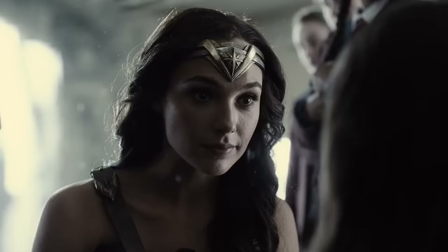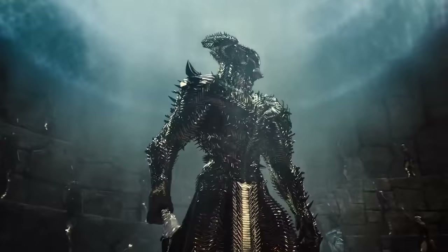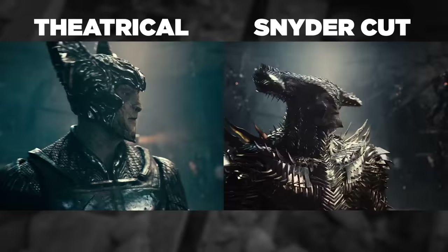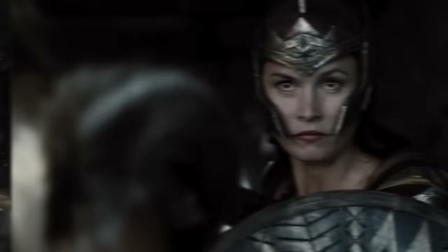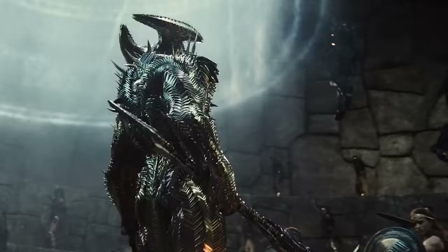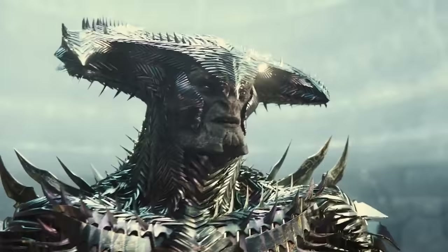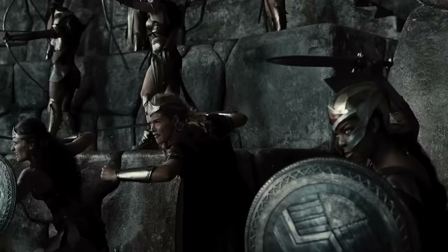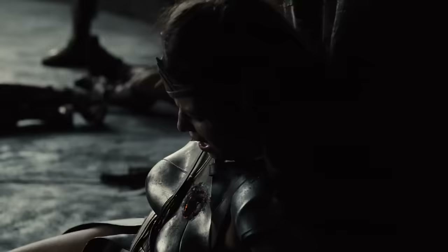Perhaps the biggest character change of this cut: Steppenwolf now arrives in the Themyscira vault showing off some sick-looking armor, which he later uses to close and snap all the arrows with a flex. Removed was the old potato-y design who kept calling Mother Box his mother. The new opening exchange is now: 'I have come to enlighten you to the great darkness. I will bathe in your fear.' 'Daughters of Themyscira, show him your fear!' 'We have no fear!'